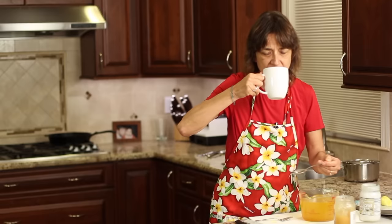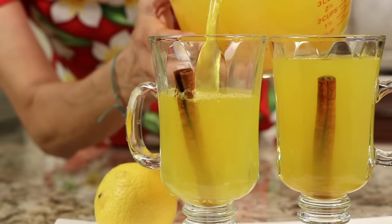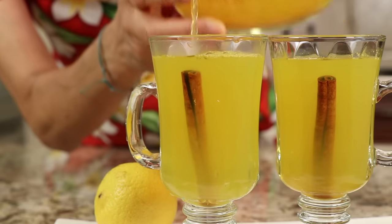Alright, here we go — let's do a taste. Mmm, I love that flavor. That is really delicious. It's got that nice brightness from the lemon. You can taste the turmeric a little bit, but it's not that big of a deal. The cinnamon — I could even go for a little more cinnamon; I think a bit more might be nice.